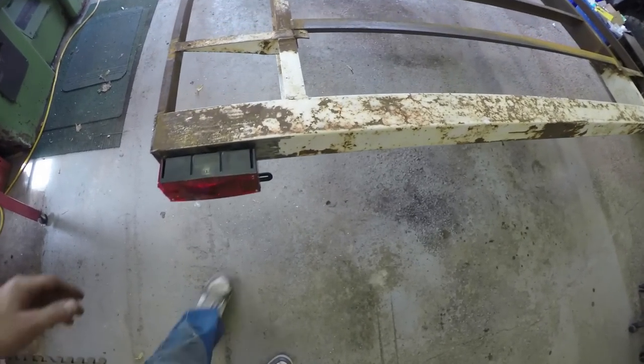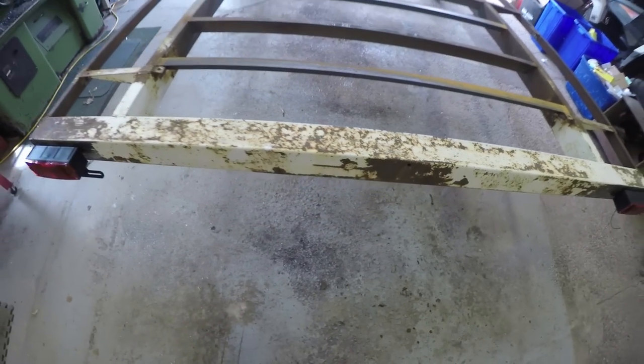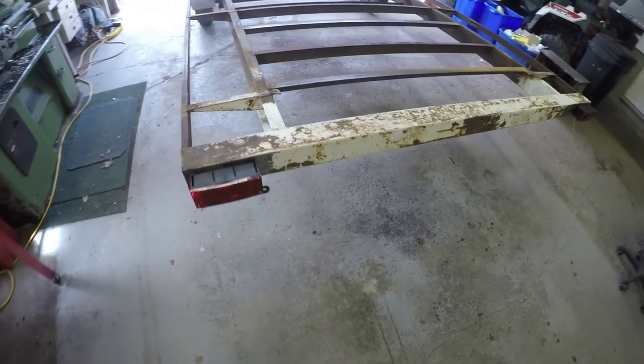Now that I have those mounts done, what I'm going to do is take my grinder, strip some of this gunk off the frame here, and then I'm going to throw some paint on it, and then I'll do the wiring.